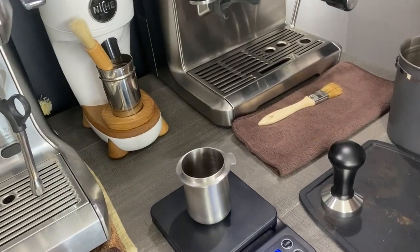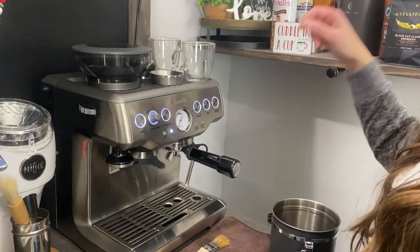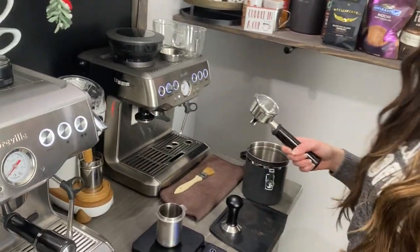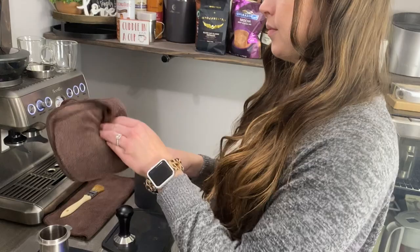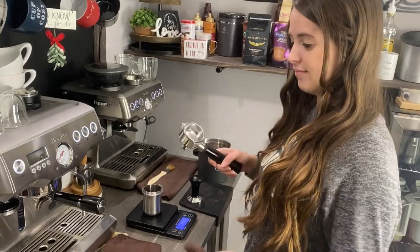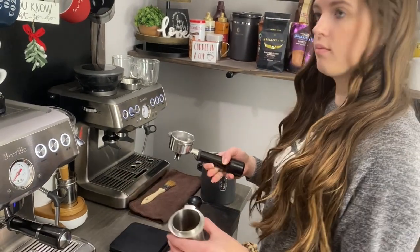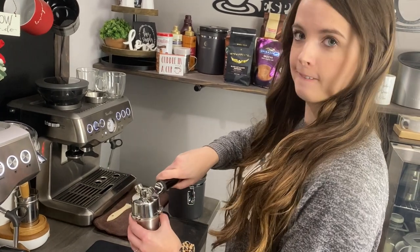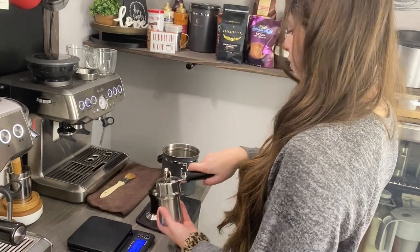So now what we are going to do is you are going to go ahead and take out the portafilter handle. You're going to want to get a rag because you always want to dry that off. Go ahead and dry off inside of the basket — you don't want that to be wet before you go to pull your shot. Now you're going to go ahead and take the cup off the scale and put the portafilter over the cup so it fits in place.